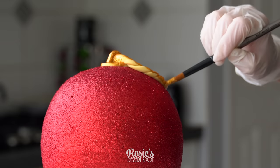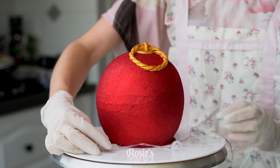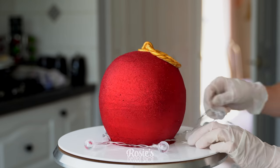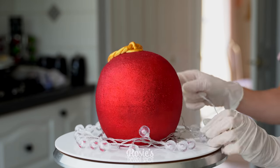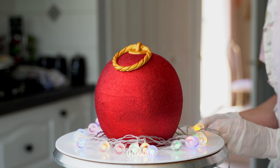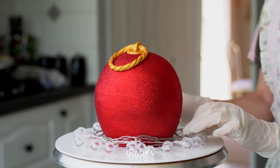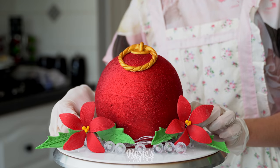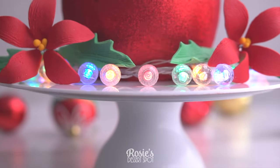If you're enjoying these tutorials feel free to subscribe — we upload a new video every week. As a finishing touch, and you can completely skip this if you like, I've taken some battery-powered lights that I bought from Big W for literally five dollars and wrapped them around the base of the cake. You can hide the cord at the back and then add decorations around it to really conceal it.